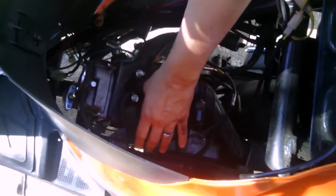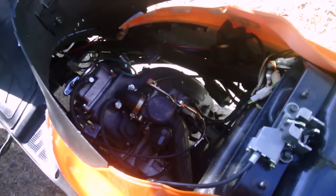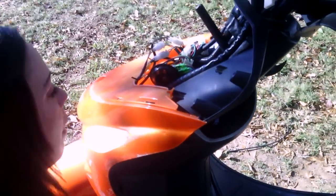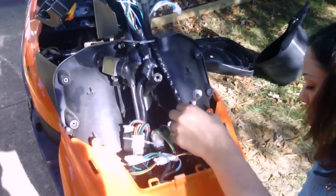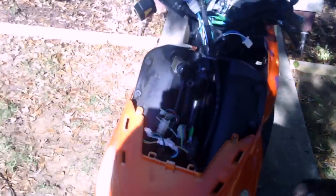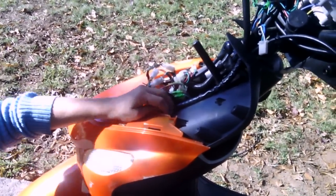It pretty much just lays across the top of it like that, because it's fun with the seat. So I'm going to go back under here and pull this back up through the front piece right here that I've already taken apart. I'll just reach in there and pull it right through here, and then I'm through.